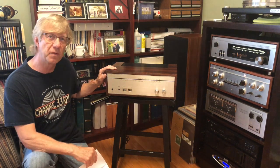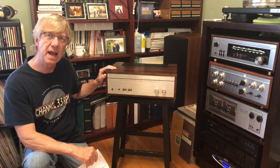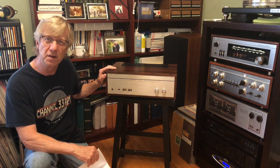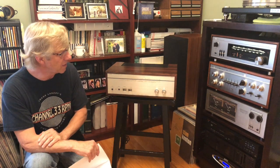I've had this power amplifier for about three and a half years and it's about time to bring it out from under the bed in the next room and replace it in the rack with this Luxman M2000 power amp with the big VU meters.